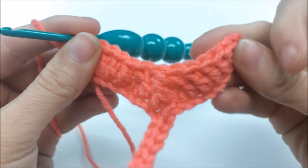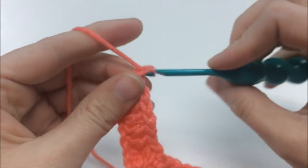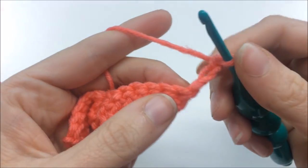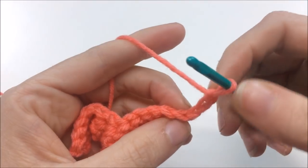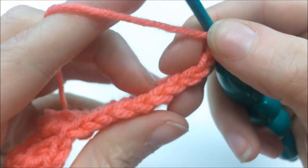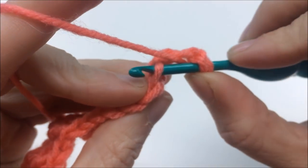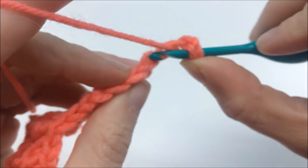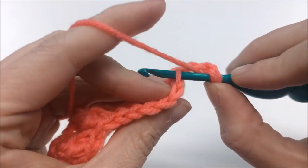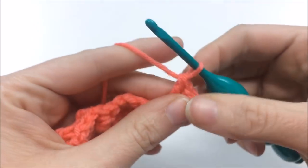Chain three, turn your work. In this first stitch — where your chain three is coming out of — put in two more double crochets, but only in the back loops. From now on we are working in back loops only. So go right under that back loop and put in one double crochet, then one more into the same spot — that gives you three total in that first stitch.